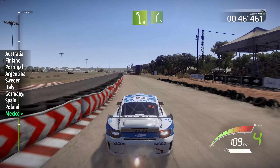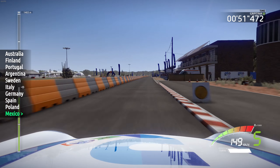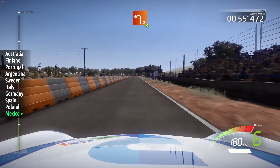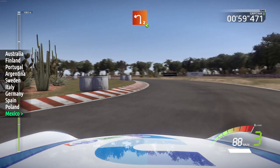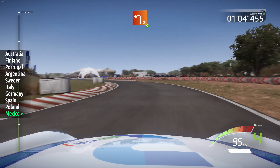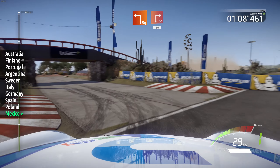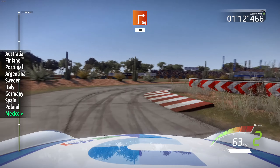Left 5, tarmac, into right 5. 200, brake, left 2, widens, very long, opens. And junction, square left, and square right, 30, gravel, and junction, square left, and square right, 30, gravel, jump.